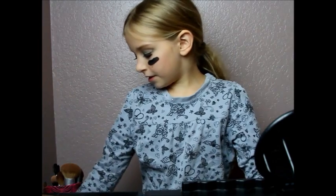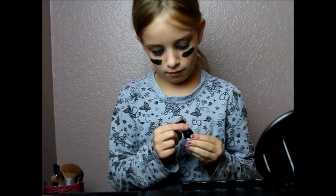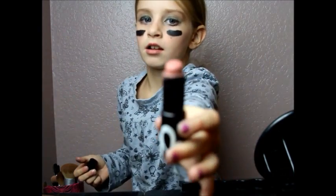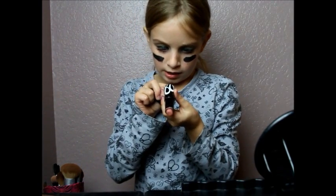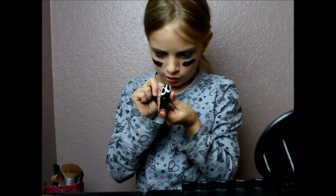Now we are going to do lips. This is pretty pink — it is that color. It is from Betterfoot and it is called Ladies Choice. And Luna.